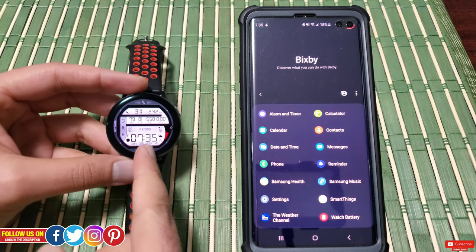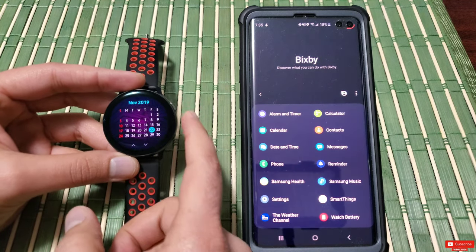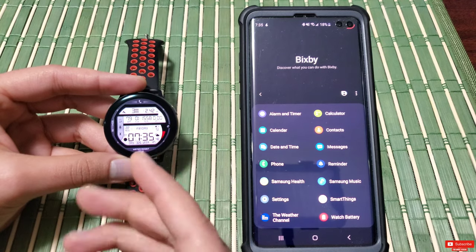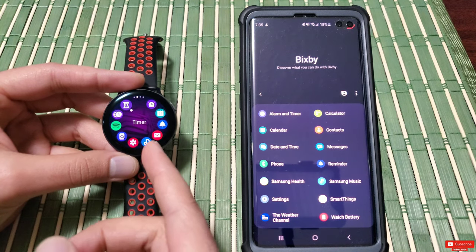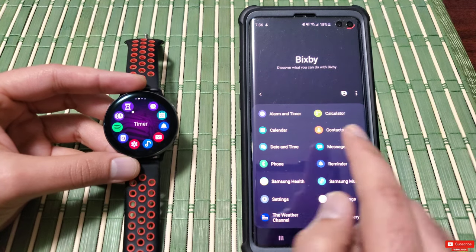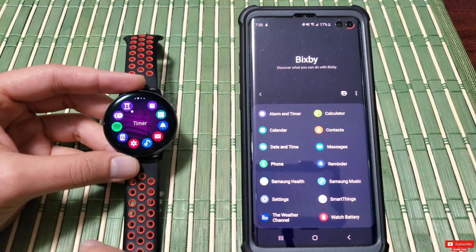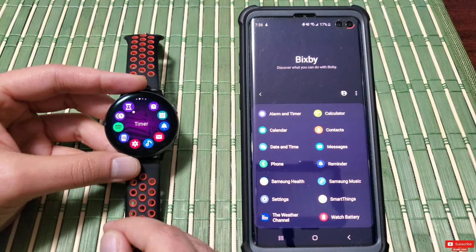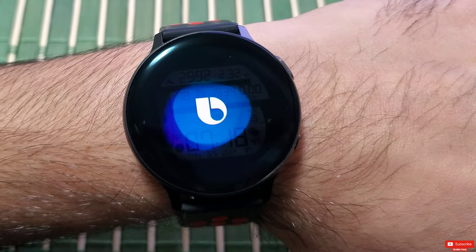Now let's get into the actual use of Bixby where I'll show you different scenarios so you can see how Bixby handles my accent and commands. One thing to note is that Bixby is not just an ordinary voice assistant — it's an intuitive and comprehensive interface that leverages contextual awareness. For example, if you ask Bixby to add 25 with 25, which equals 50, and then ask it to divide it by 5, it's smart enough to know you meant divide 50 by 5 — which I'm highly impressed with.